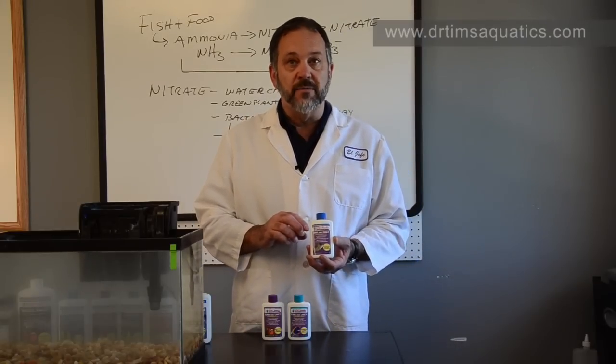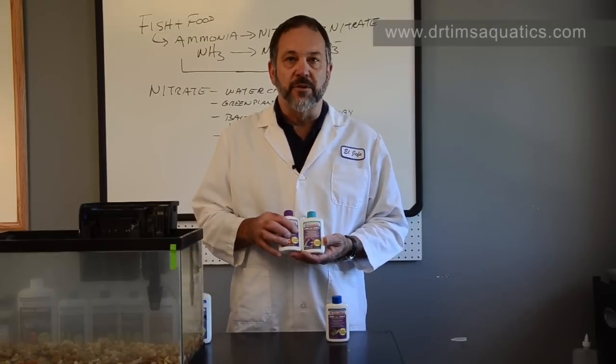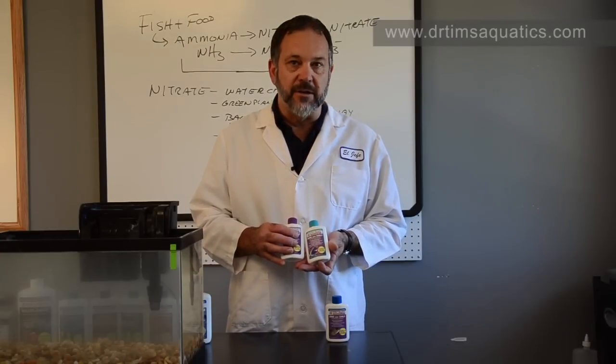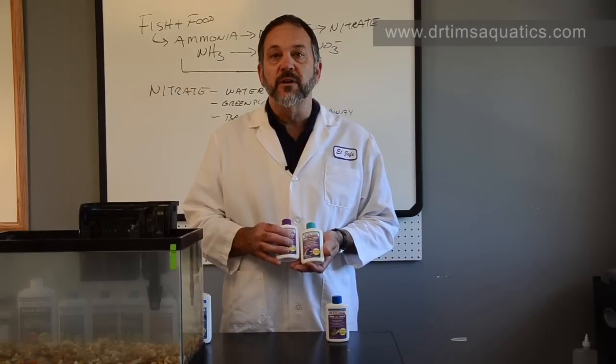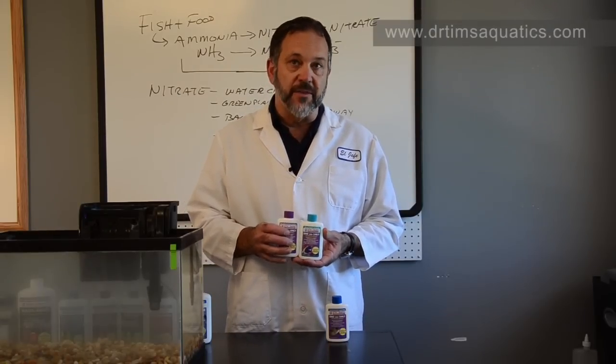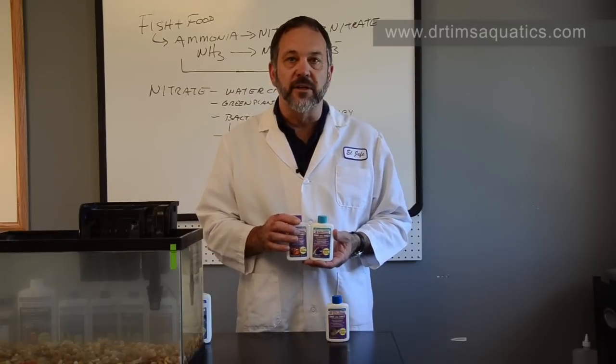We make a freshwater version for freshwater tanks, and then we make a saltwater version and a reef version. They're the exact same product — one's just branded for reef, one for saltwater. You can use either one, or if you're going to set up a brackish water aquarium, you should use the saltwater version rather than the freshwater version due to the differences in bacteria and their salinity tolerance.